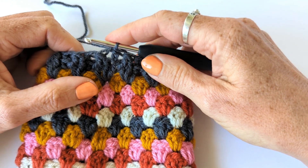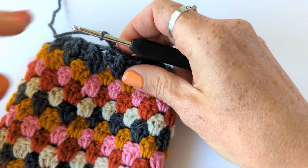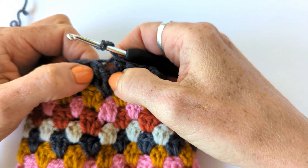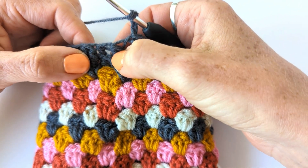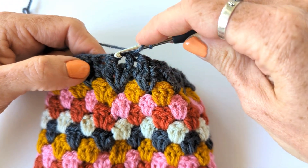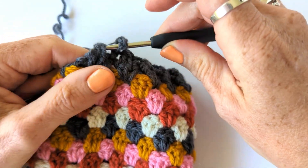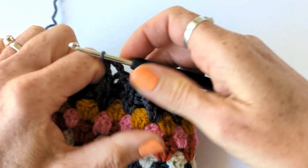Now we're going to start round two - chain three to count as the first back post treble. Then you're going to work a front post treble, but you've now decreased those two stitches into one, so you're going to work around that whole decrease as if it's one stitch. Yarn over, go around the post of the stitch from the front, yarn over and pull through, yarn over, pull through two, yarn over and pull through two.